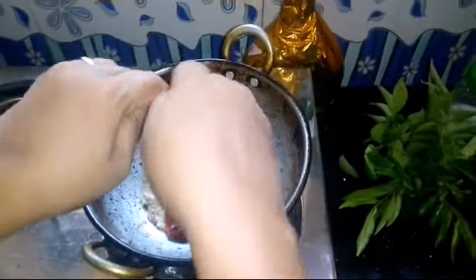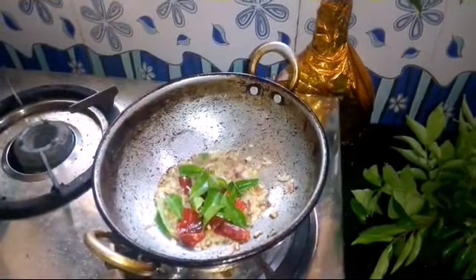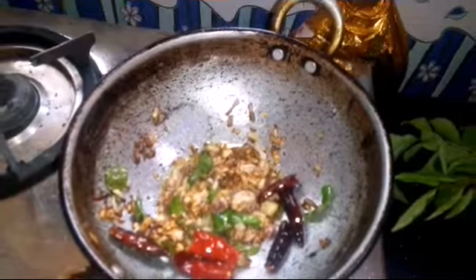After baking, I will pour the water and add a little bit of the water. I'll pour the water in the pot. Put the ingredients in the pot.